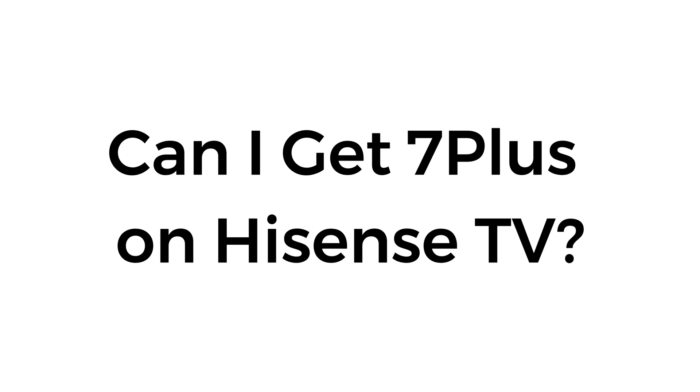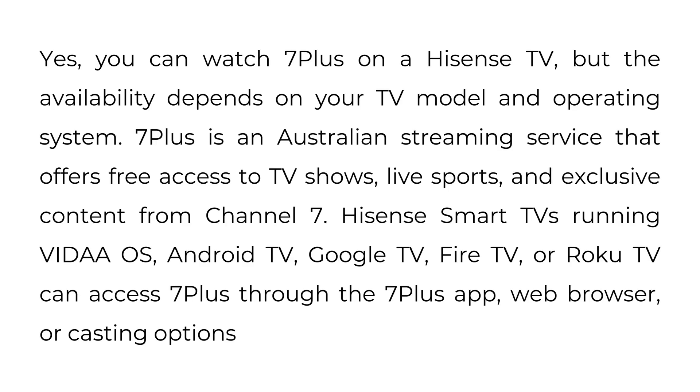Can I get 7 Plus on Hisense TV? Yes, you can watch 7 Plus on a Hisense TV, but availability depends on your TV model and operating system. 7 Plus is an Australian streaming service that offers free access to TV shows, live sports, and exclusive content from Channel 7. Hisense smart TVs running VidAOS, Android TV, Google TV, Fire TV, or Roku TV can access 7 Plus through the 7 Plus app, web browser, or casting options.